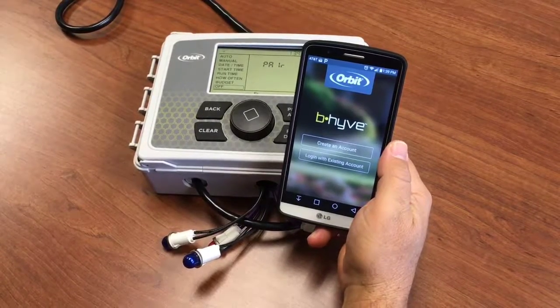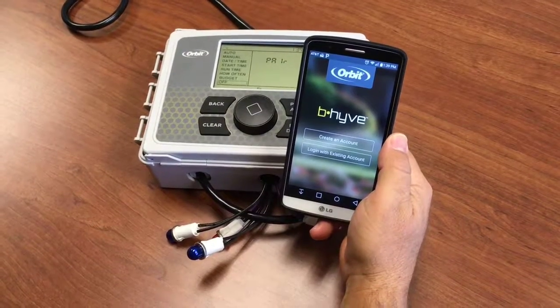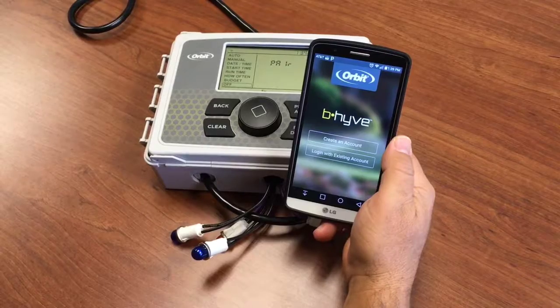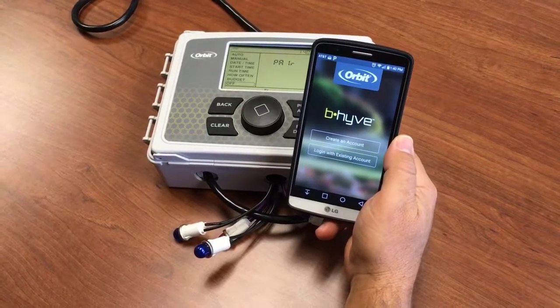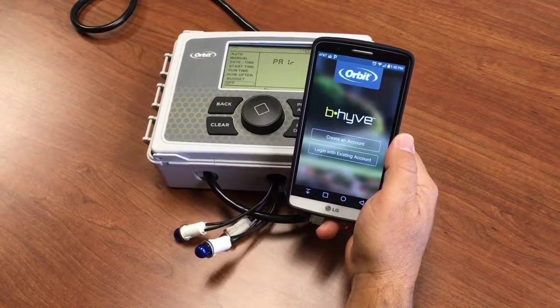We're going to show you how to set up your Beehive Wi-Fi timer using Android. A few things you'll need are your phone, your tablet, and the timer. You'll need to know your Wi-Fi network name and the password you use to connect to it, and your zip code that you're going to set the timer up for.